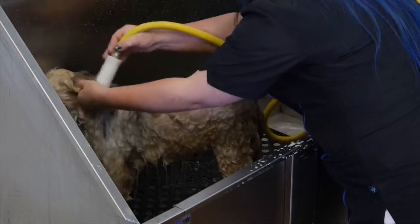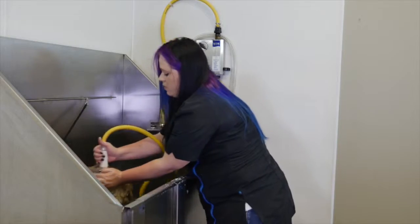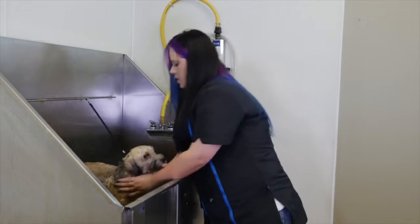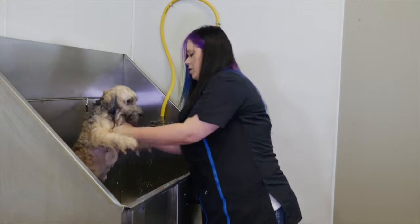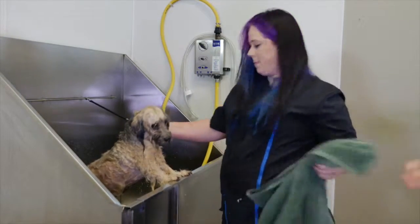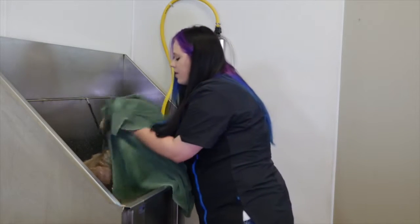Good boy, Poppy! We're going to squeegee off that excess water. Good boy — there we go!